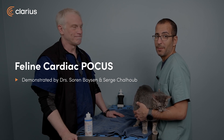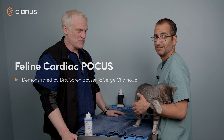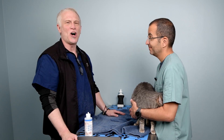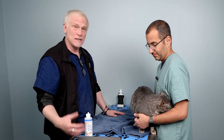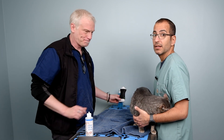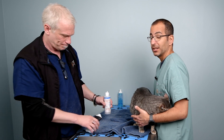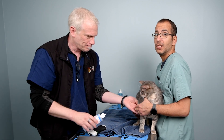Hello everyone and welcome back. I'm Serge and I'm Cern, and we're going to finish up our session by looking at the heart of our cat. We're going to do our cardiac point-of-care ultrasound evaluation. We're going to assess the heart predominantly off the right parasternal site in short axis. Now, compared to dogs, looking at the heart in cats can be a little tricky — you essentially want to put the probe in the right orientation.